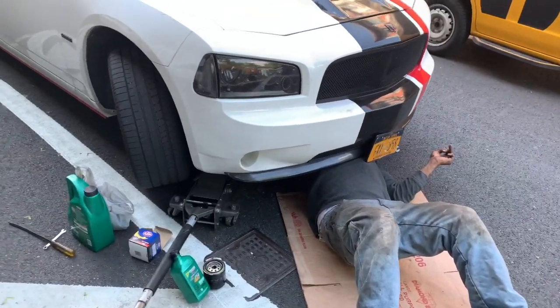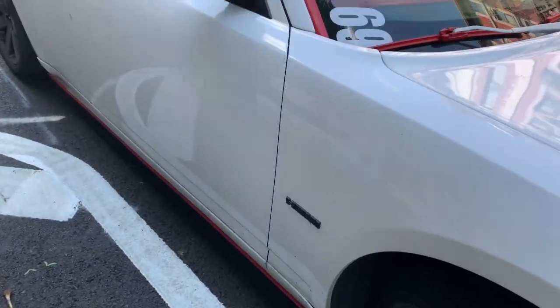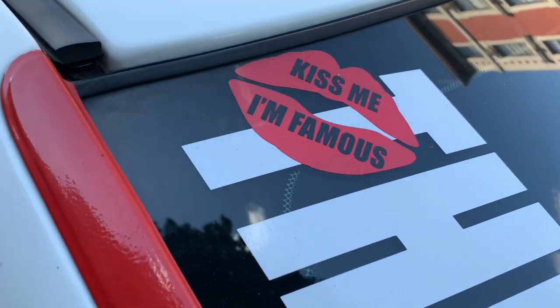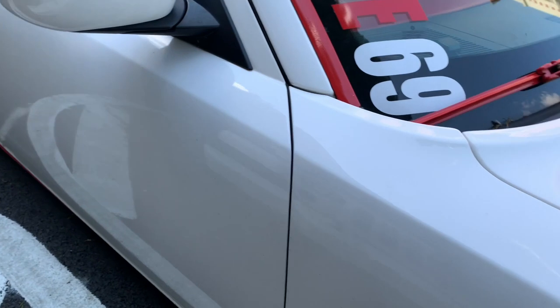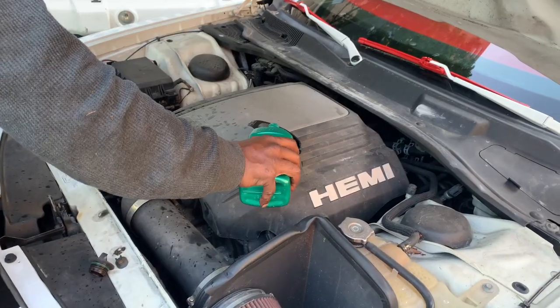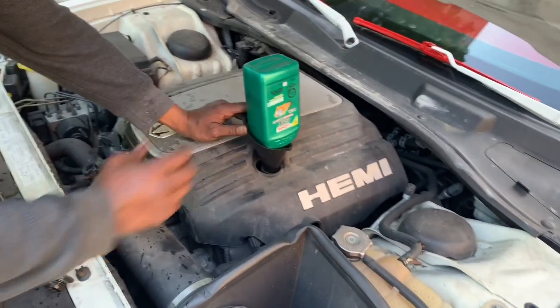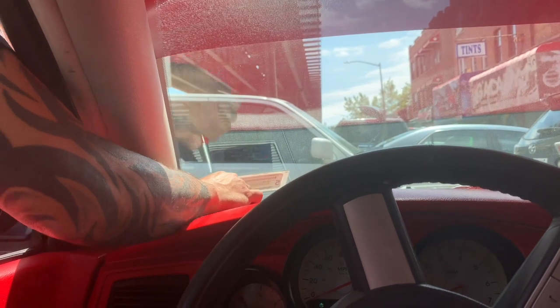As you can see right now the 369 is getting an oil change - the car is filthy. A lot of rain. You already see it. It's been a lot of rain in New York City so I haven't been able to clean it. He's changing the oil right now.